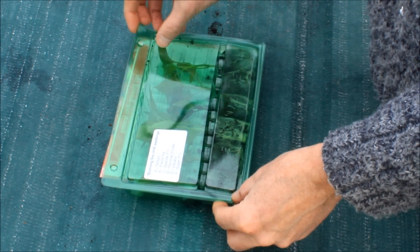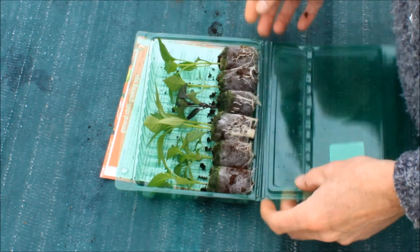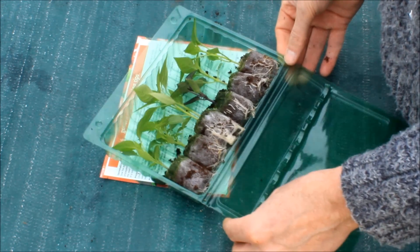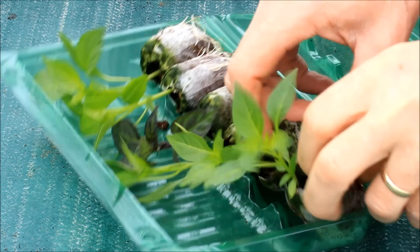There's a label on there to tell you which seedlings are in which position in the box — it's marked A to F. There's also a sheet with full instructions and our tips on how to look after them once they arrive with you.